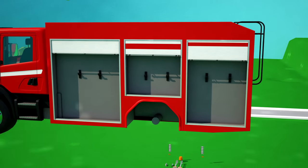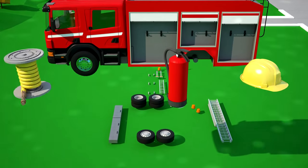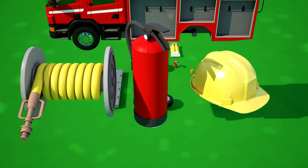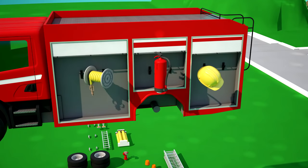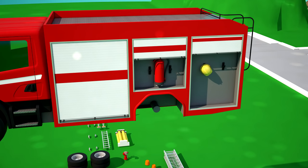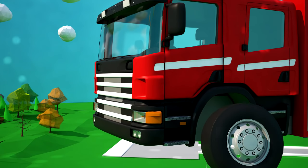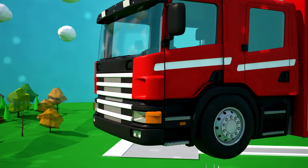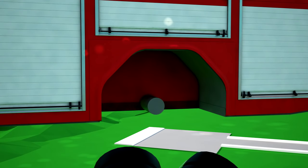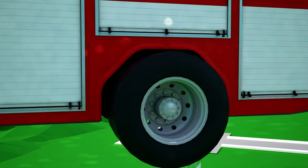Let's fill these lockers with all the necessary equipment! Now it's time to attach the wheels — let's start with the two front wheels, one and two! Now the rear wheels on the fire tanker — they are double, two wheels on one side and two on the other side!